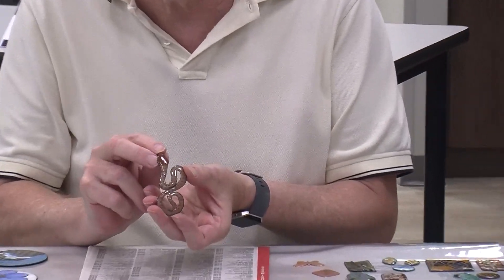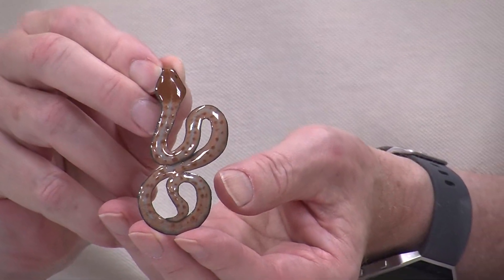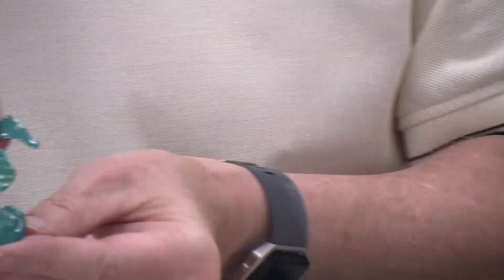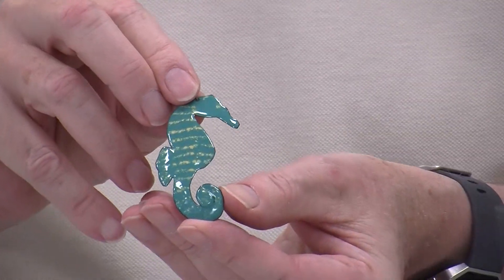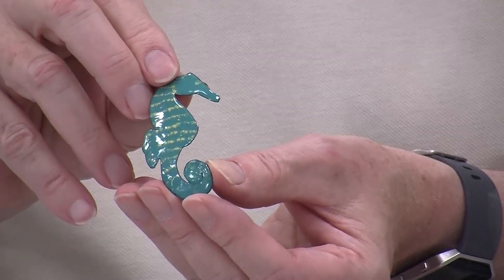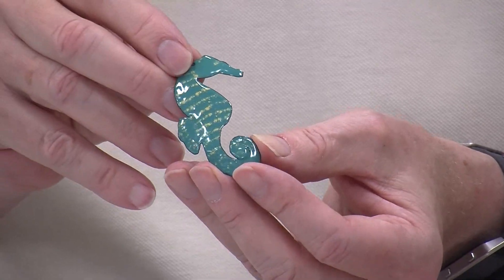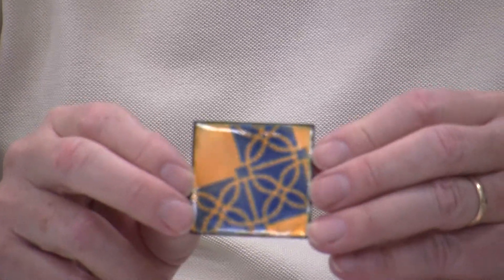I had a friend who wanted me to make a pendant of a snake, and so I made a number of them and let her choose. Then I did the same thing with a seahorse. And that's what's nice about this copper I showed earlier — you can cut it into various shapes and go from there. This is an example of a stencil.